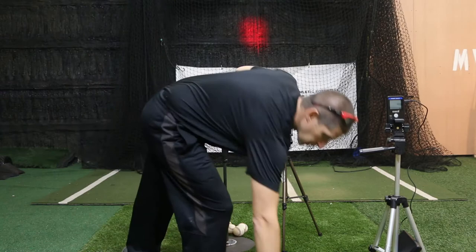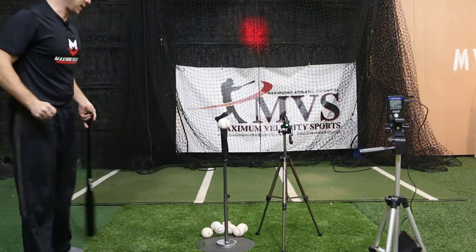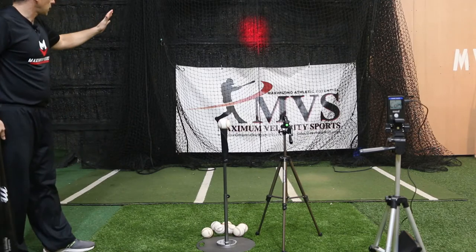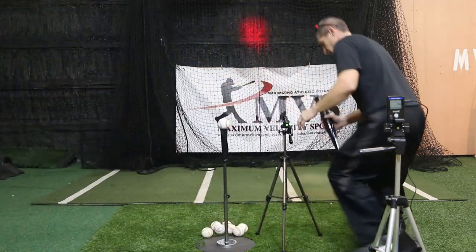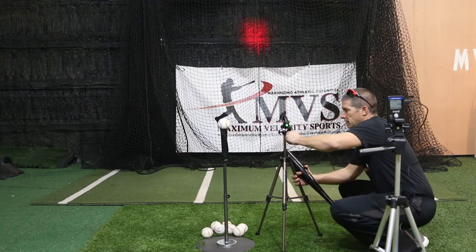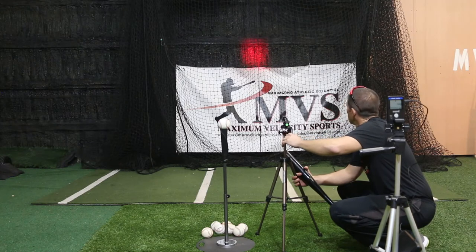I have it connected to a Smart Coach, so it's going to be capturing my exit velocity on every swing — you might hear that talking in the background. So now I'm going to be working on up the middle at about a 13 degree launch angle. Right now I'm at 15, so 13 is going to be more for me — roughly right there.